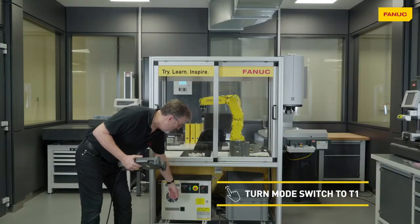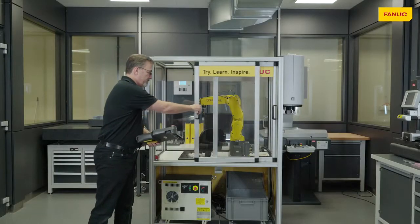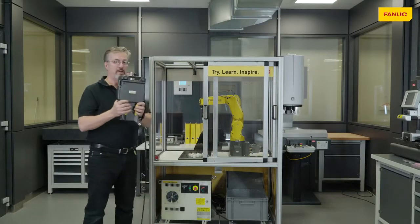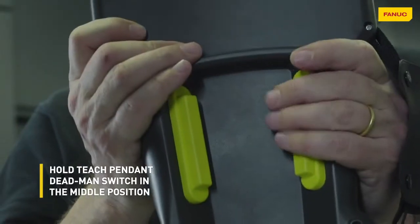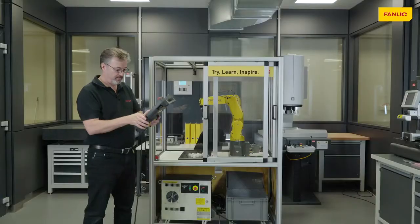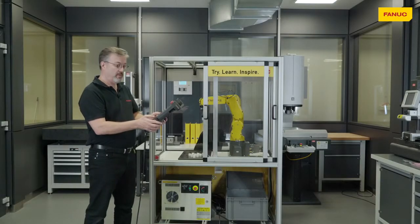The first thing we need to do is to put the robot into manual mode and enable the teach pendant. Once we've done that, we can open the door and override the safety switch on the door using the deadman on the back of the teach pendant. If we then press reset, the robot is ready to go.